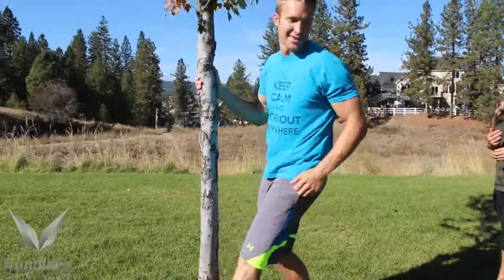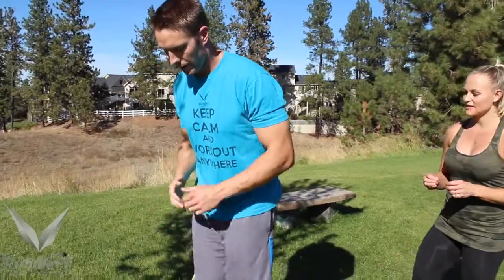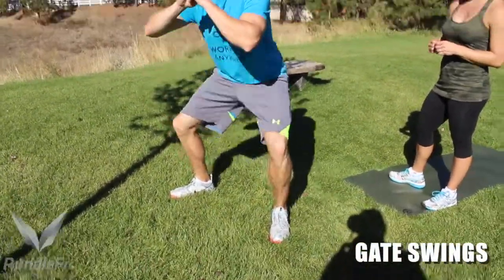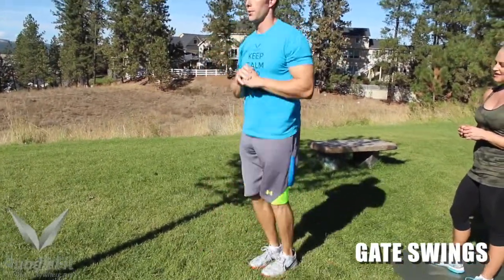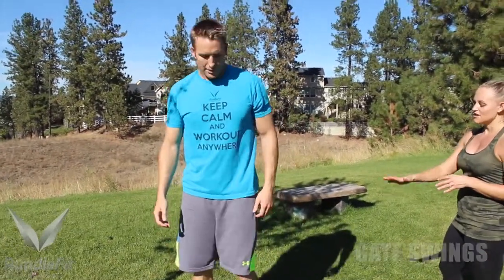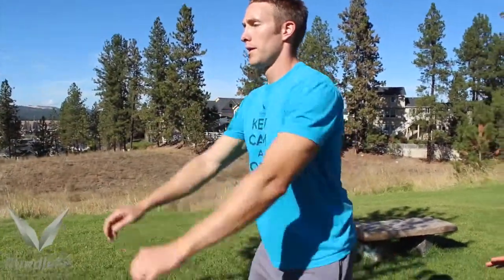Then we're going to move into gate swings. You're going to jump in and squat out. Remember, push through your heels on the squat. You're going to get all the reps of this exercise. If you're a beginner and that's too difficult, you can just stick to regular bodyweight squats, pushing through your heel.